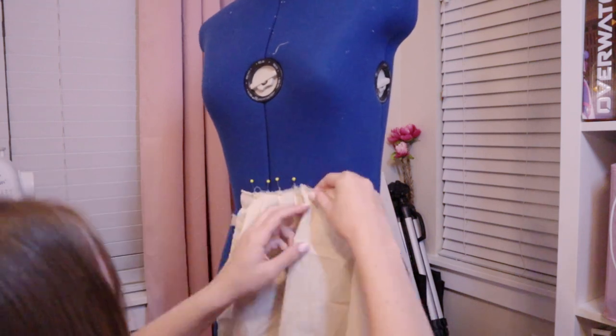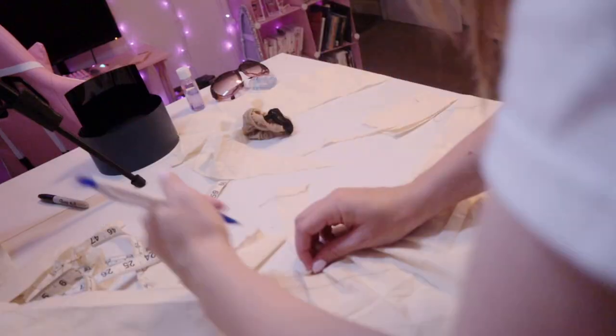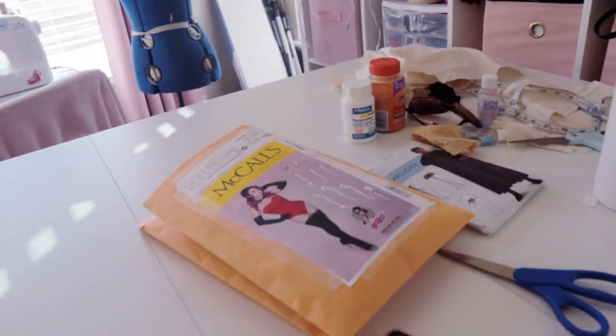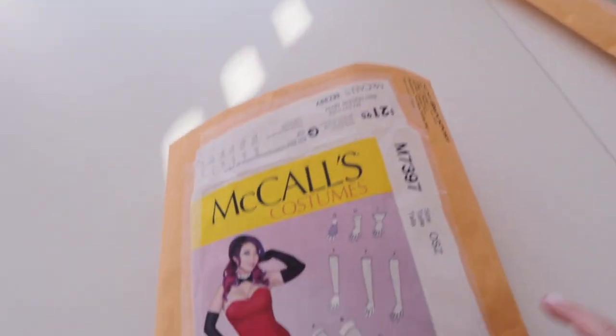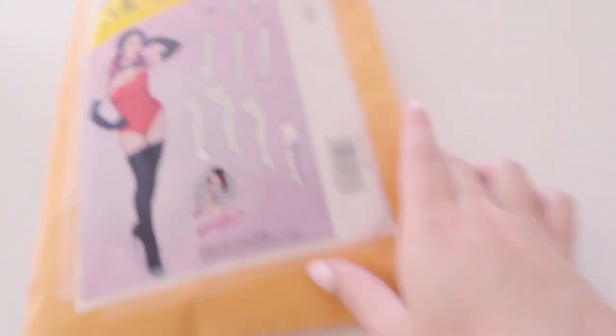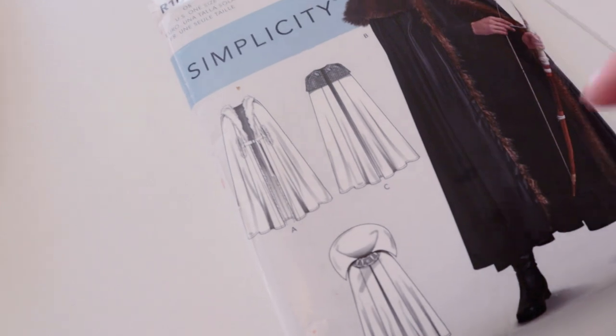I'm going to lay out everything I need and figure out how much fabric I need from there, then hopefully go shopping Saturday — I set aside a lot of money to do so. The patterns I'm using: I'm using this one for the long gloves, and then for the underskirt I'm using this skirt pattern. I'm draping the over skirt. And then for the cape I'm just going to use one of these bases and then drape on everything else.